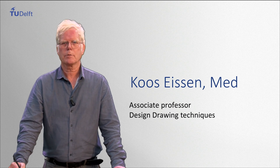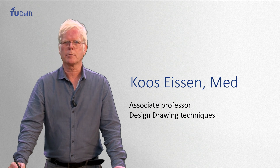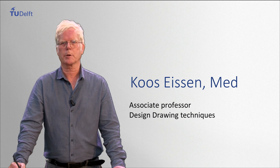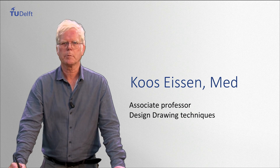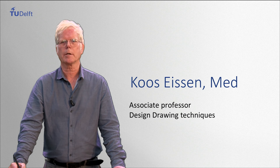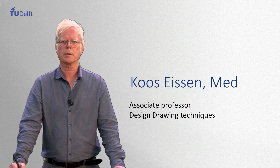With the Delft Design Drawing staff we teach students in making informative drawings in side views as well as in perspective, on paper but also digitally. With the combination of pictures, drawings and text we aim for as much visual communication as possible.